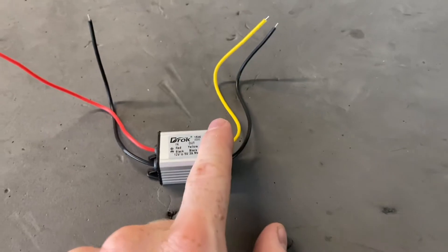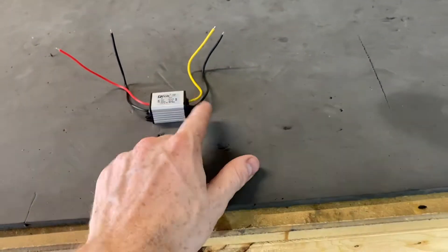This is something that you may or may not need — a 12 volt to 5 volt converter. It really depends on the type of LEDs that you're using. Some addressable LEDs are 5 volts and some are 12 volts, so it really just depends on your install specifically.